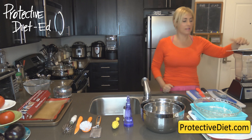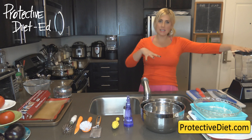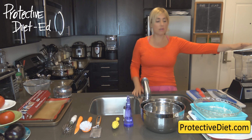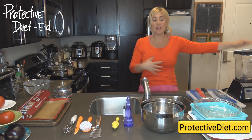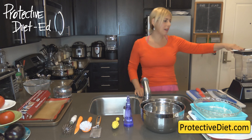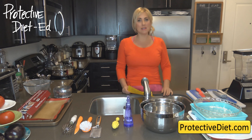My number one kitchen tool is my Blendtec blender — my high-speed blender. A lot of people make dips and sauces using a Ninja, thinking that's a high-speed blender, but they're just not coming out tasting or texturing great. I would recommend investing in a high-speed blender. If you already have a Vitamix, that's fantastic — hang on to it. Vitamix and Blendtec are the two high-speed blenders on the market. It makes a huge difference, especially if you're practicing a protective diet.